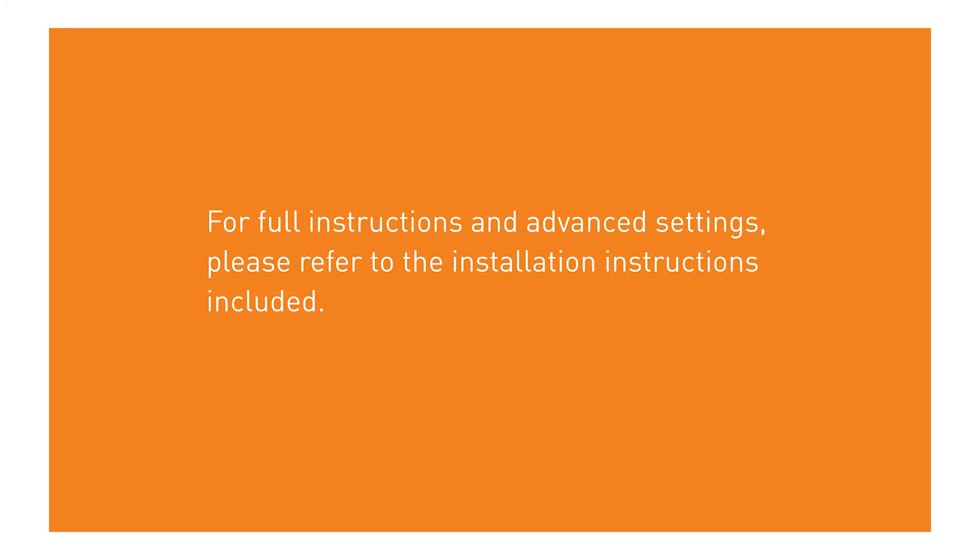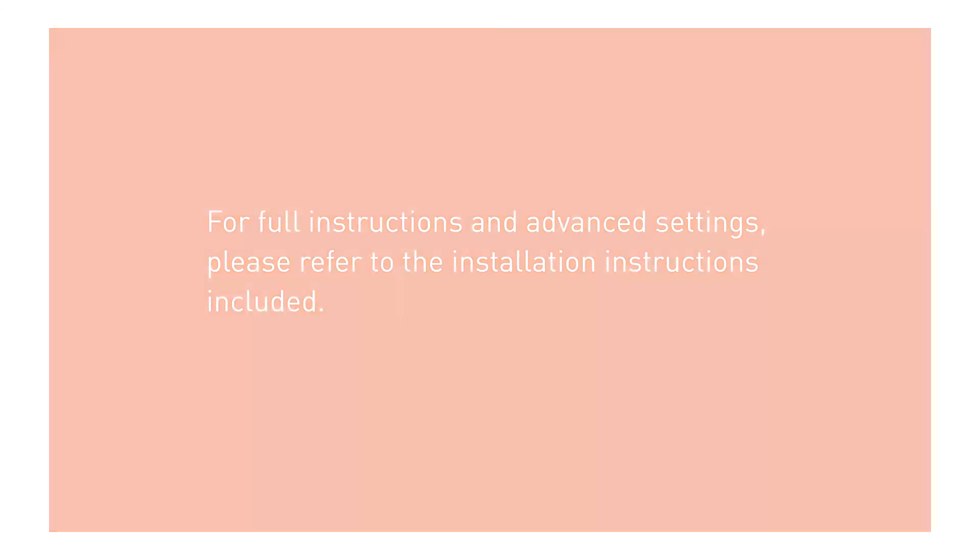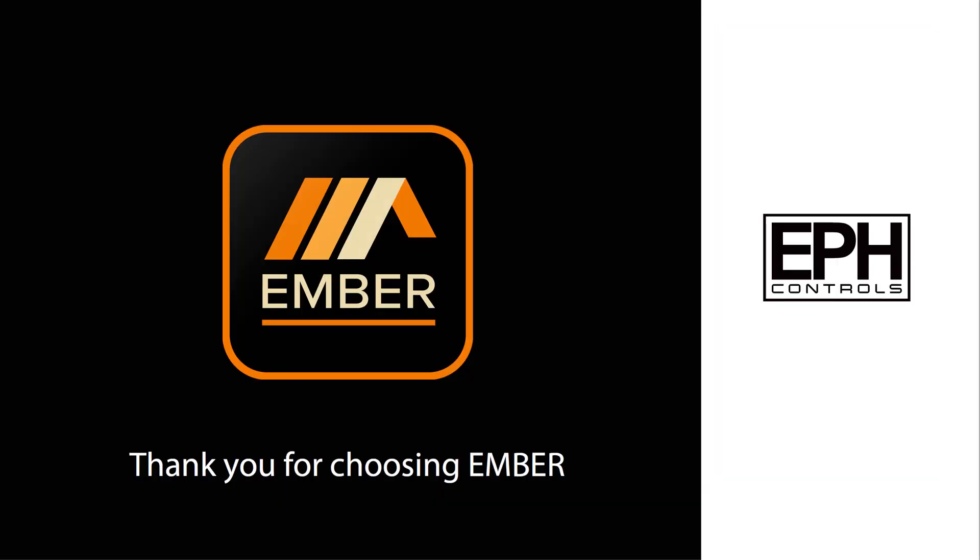For full instructions and advanced settings, please refer to the installation instructions included. Thank you for choosing Ember.